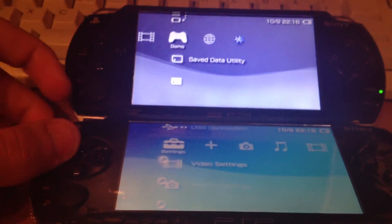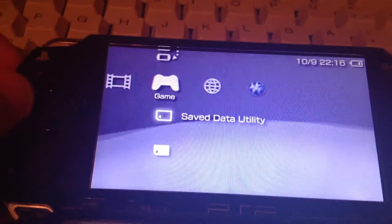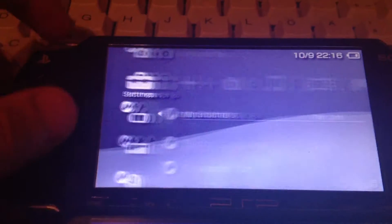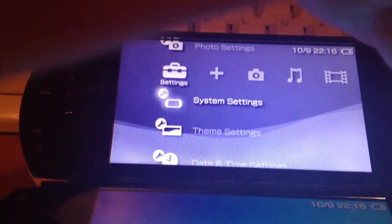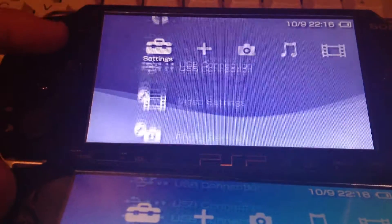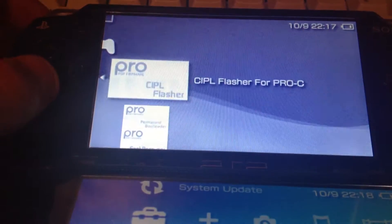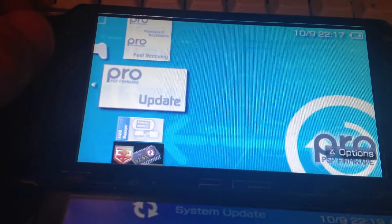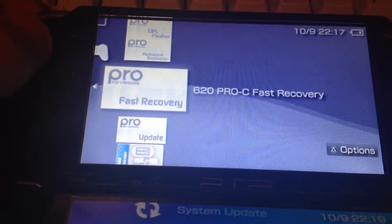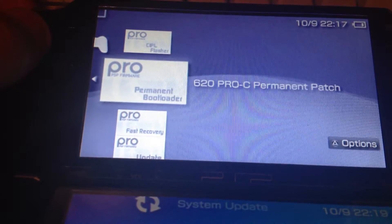Here we have two PSPs — a PSP 1000 with firmware 6.20 and a PSP 2000 with firmware 6.20. Next I'm gonna install the Pro custom firmware. You guys know this: the Pro custom firmware installer, the Pro fast recovery, the launcher, and the permanent patch which is 6.20 exclusive.